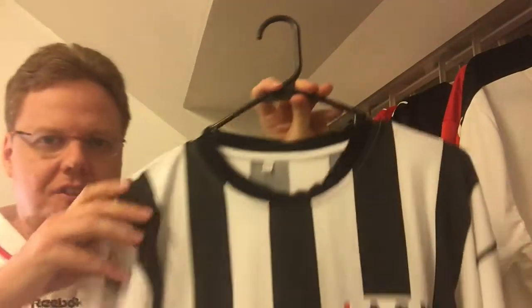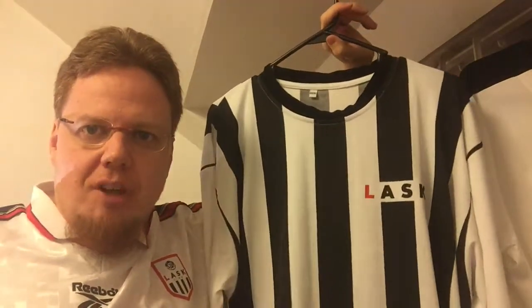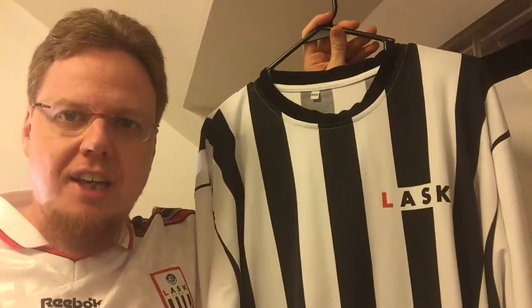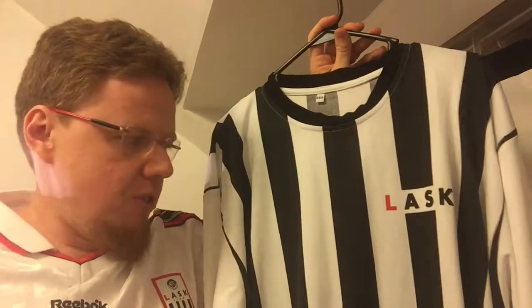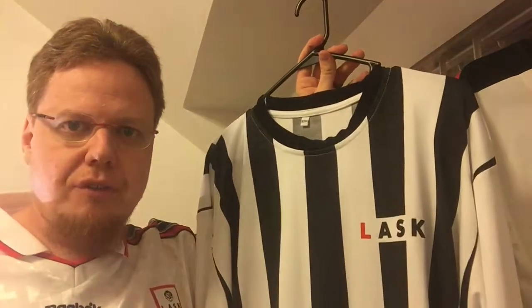This is a replica of the jersey they wore when they became champions in 1965 — the first team not from Vienna to become Austrian champions. And the only time that LASK became champions, they also won the cup that year, also the first team not from Vienna to do so.